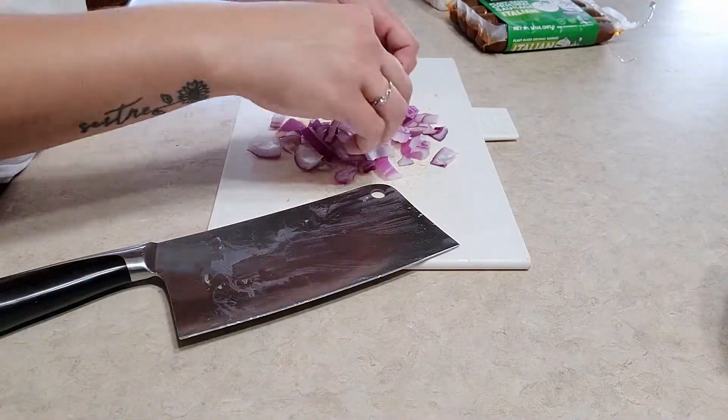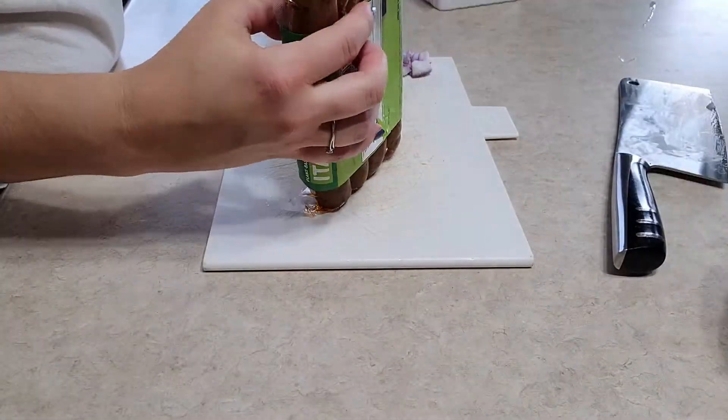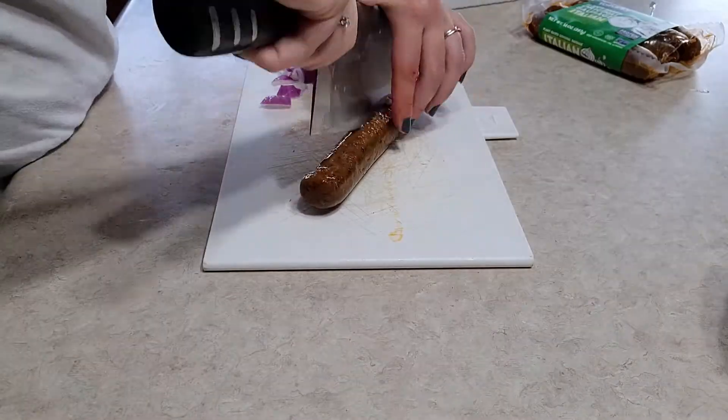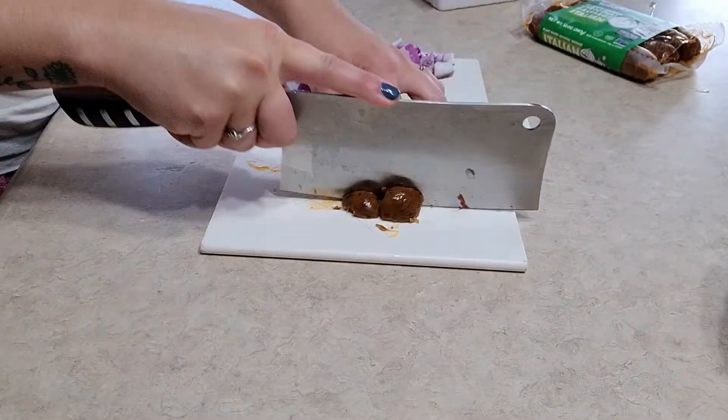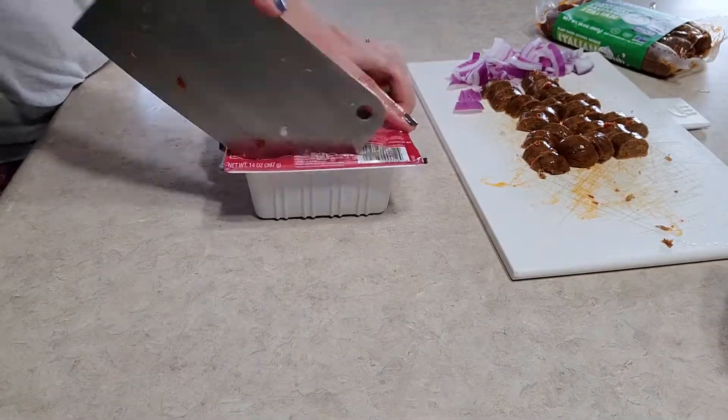Then I add in onion and a little Tofurky Italian sausage. I should have diced it up a bit smaller — I think I would have liked the sausage pieces to be smaller personally. And the whole base of the meal is tofu, so I crumble some tofu in there as well.